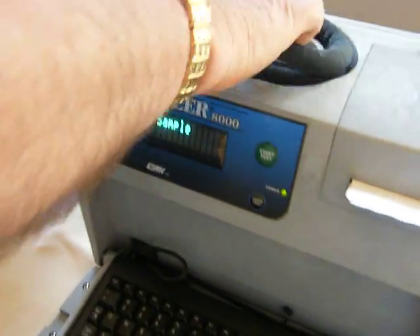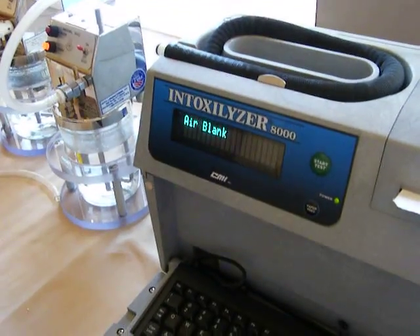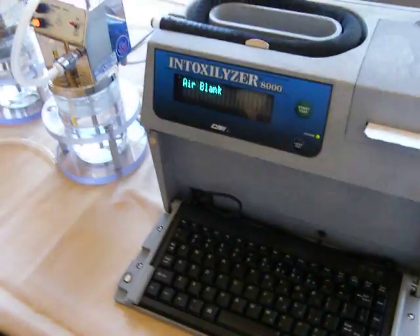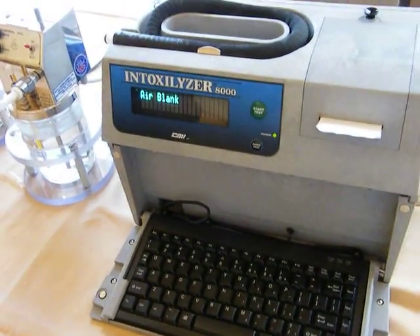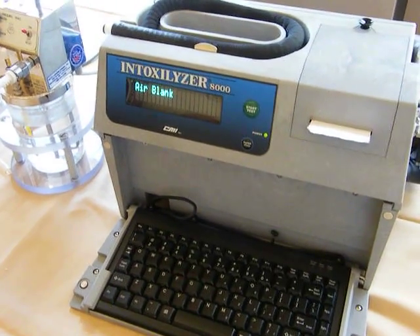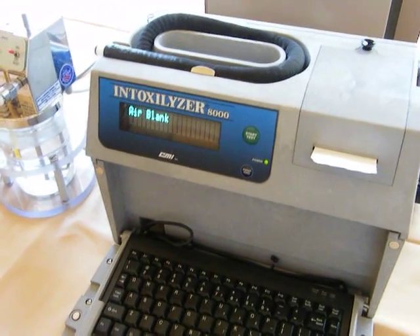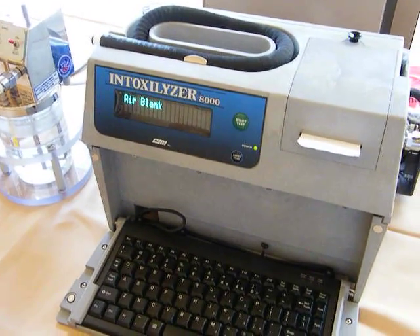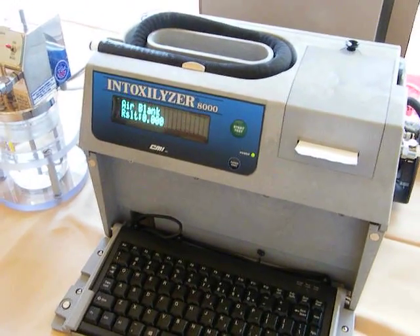He got an invalid sample. Oh my God, you got a valid sample with Fred. We'll do it again. He's eating it. He's going to have to go through the prompts. Charles, were you just blowing hard? No, I was just blowing regular. I was trying to get a reading — trying to get like a .009 reading. Next time I'll blow it hard.